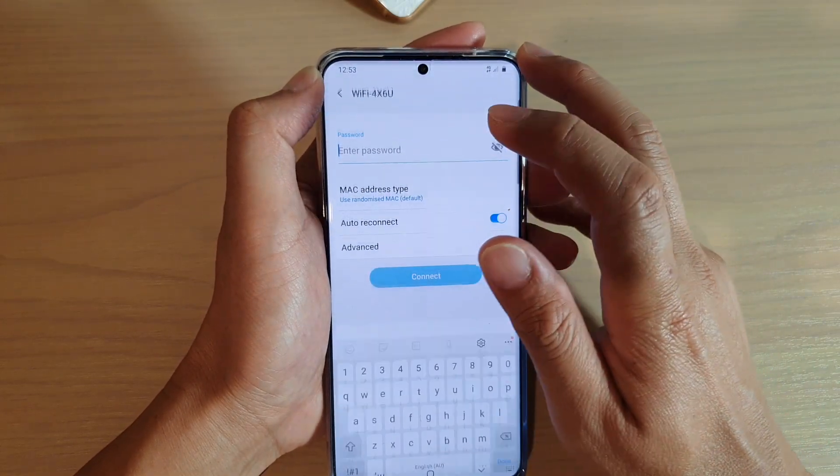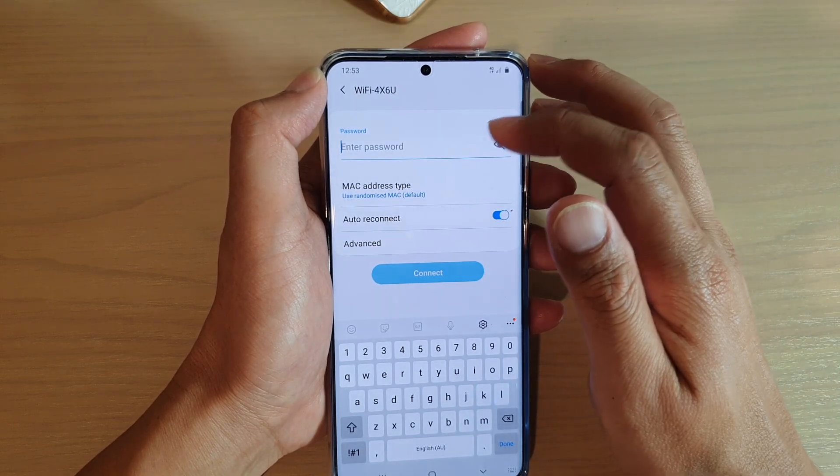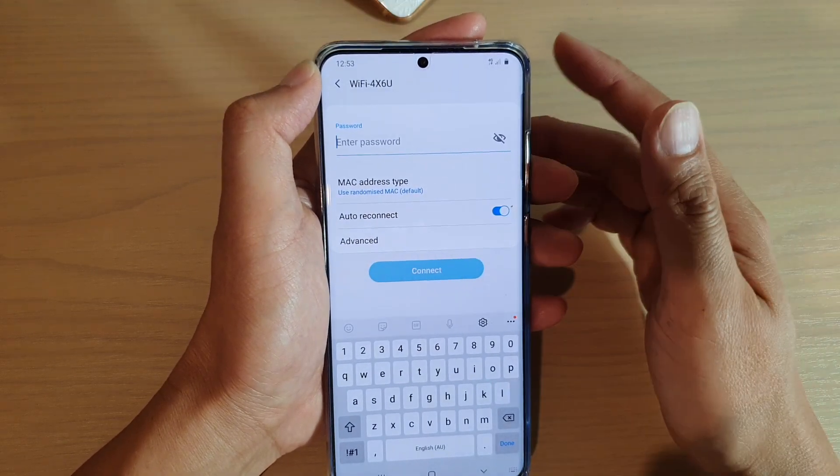Then you can tap on it again. Once you tap on it, you will need to enter the password in order for you to reconnect to that Wi-Fi network.